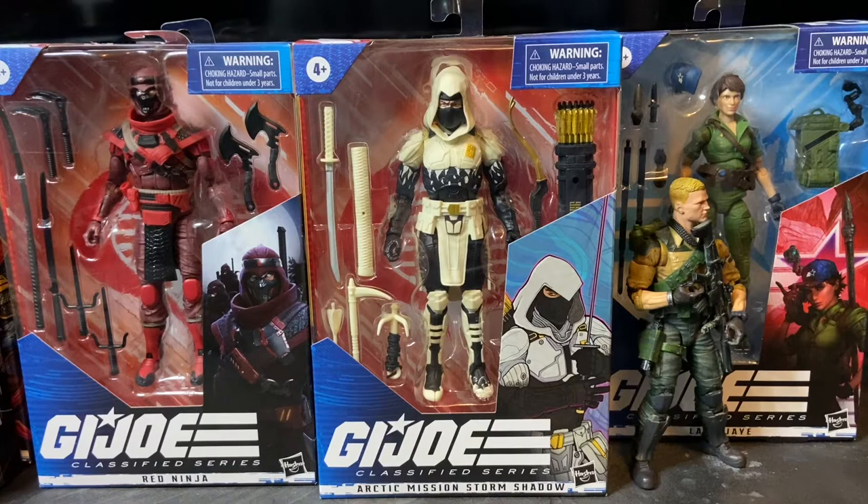Storm Shadow was born Thomas S. Arashikagi in San Francisco, here in the United States. His family immigrated from Japan, so he's a Japanese-American citizen. He enlisted in the United States Army, joined the 101st Air Assault Division, and deployed to Vietnam alongside his friends Alonzo Wilkinson and the individual who would later become Snake Eyes. All three of these guys volunteered and were selected to become part of a LRRP team.